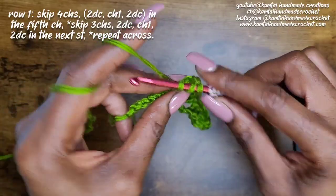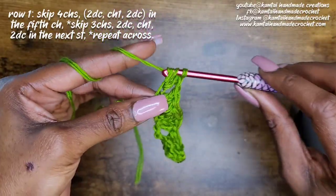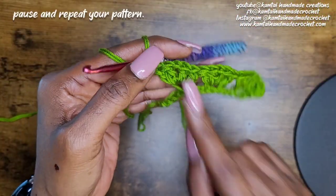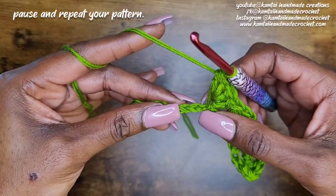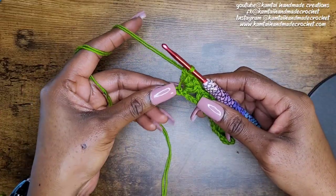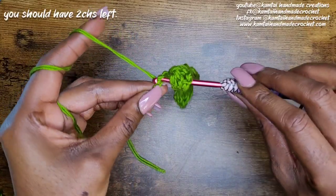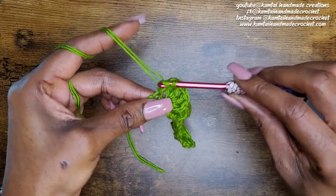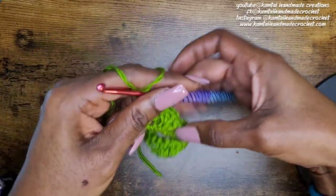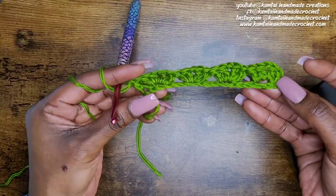If you feel confident you can stop the video and continue on, but I always like to go on to the second row so that we make sure we know what we're doing. Now we're at the end of the row — you should have three chains left. Go into that last stitch with a double crochet. Remember, your chains count as a double crochet on each side.